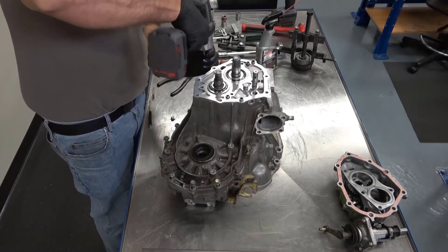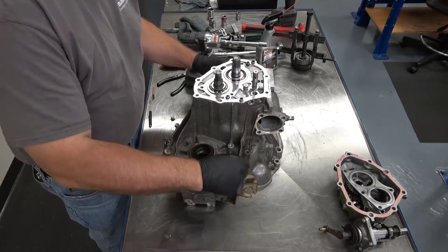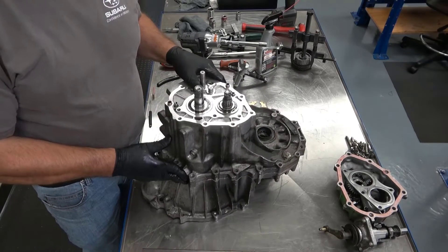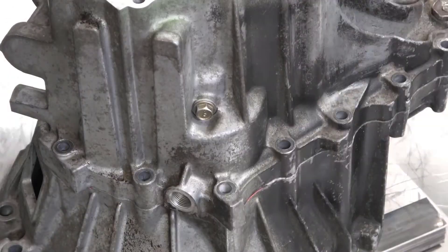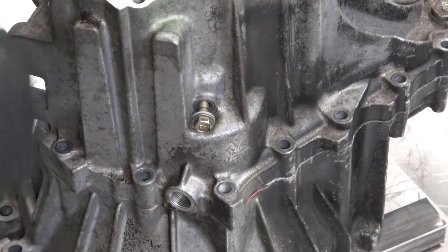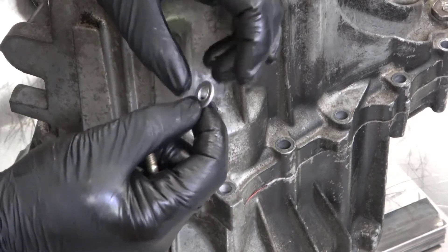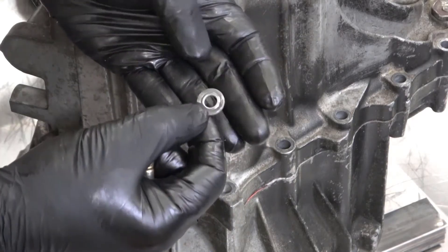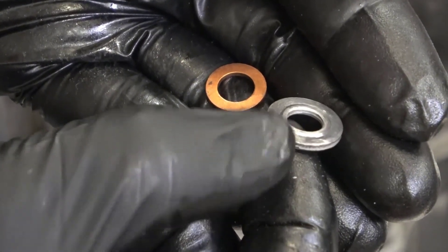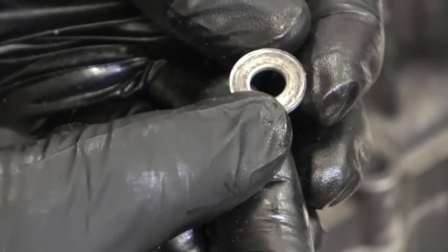Some of these bolts may be different sizes, so take note of where they came from. Remove the reverse idler bolt and notice that it has a sealing washer on it. This washer needs to be replaced every time — you can use an aluminum or copper crush washer. The lip or indentation on the aluminum washer indicates that it is all used up.